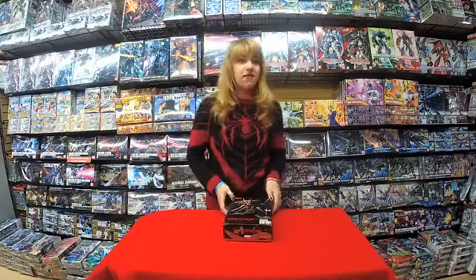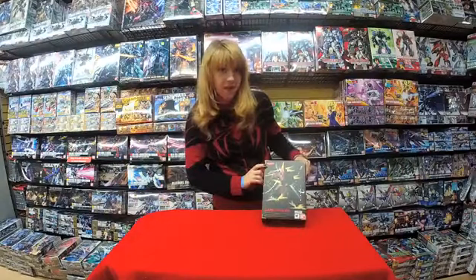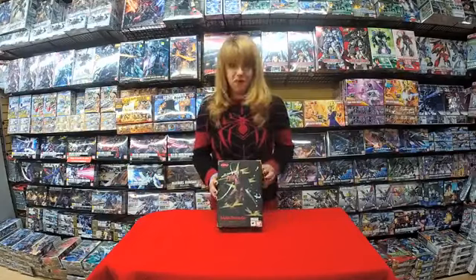Hey guys, it's Leah with Midtown Comics with another unboxing video, and this week we're unboxing the Spider Samurai from Tamashii Nation's Bandai. It's so cool.